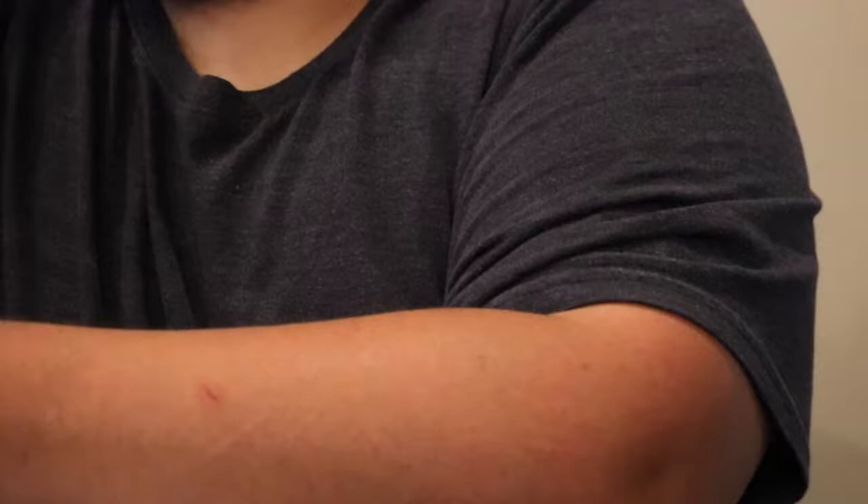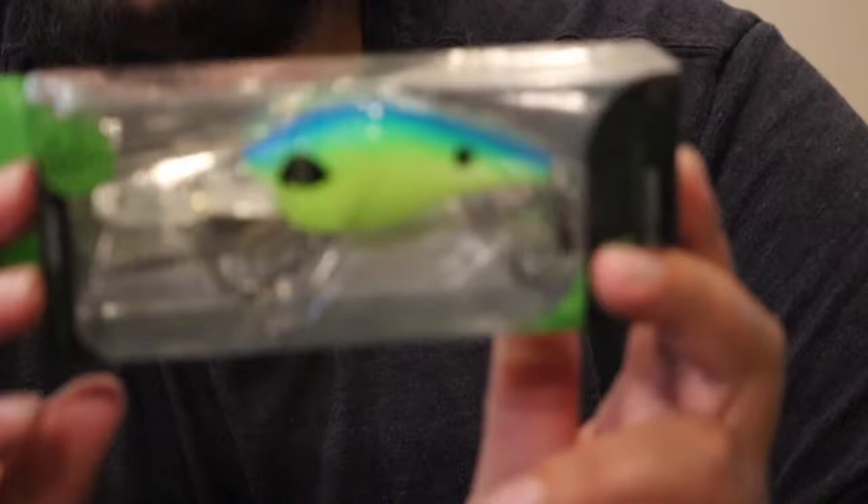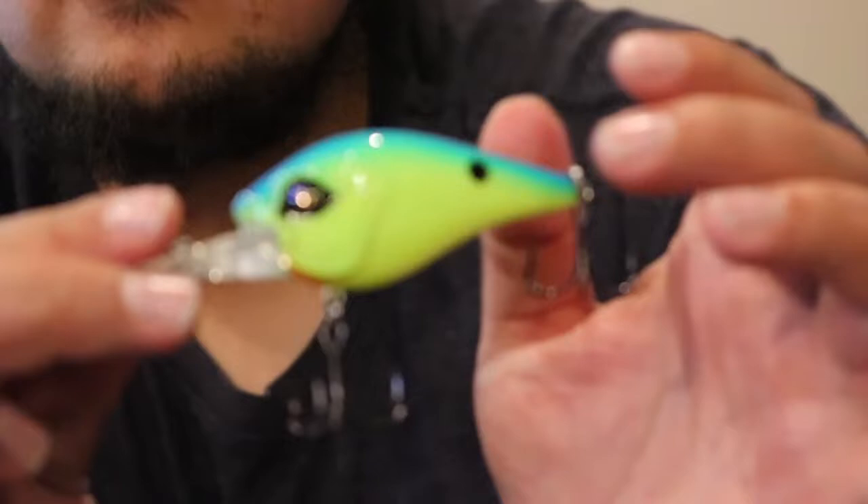So now we have a Guggen Recon — this is their bigger version — in a nice chartreuse blue back. These work pretty good in like stained water. This is the deeper diving one, so it goes I think 8 to 12 feet — so that's pretty deep. Not a bad little color. What's good about this one is we did not get this in the Mega Mystery Kit, so this is not another duplicate. This is a new lure, so that's pretty cool.